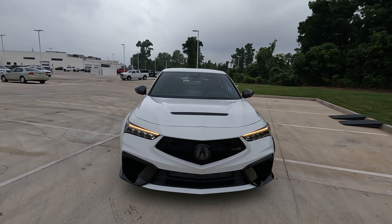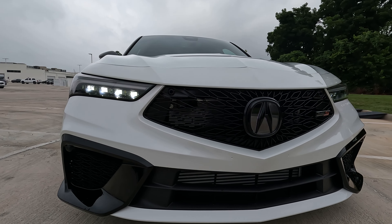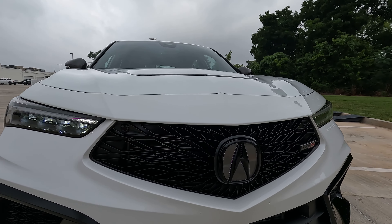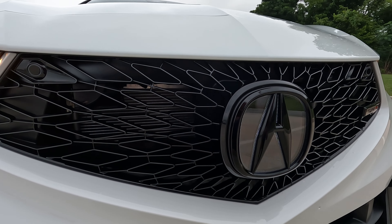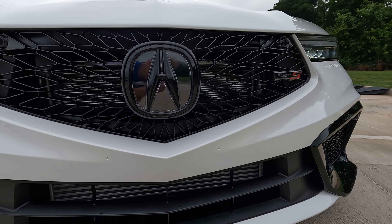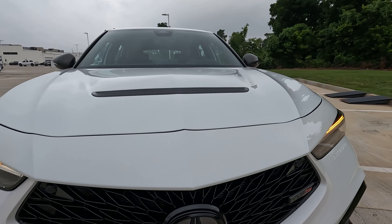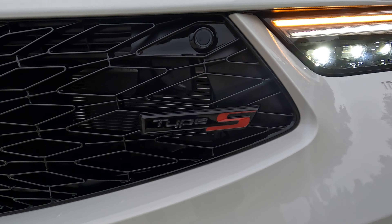Don't forget about the Vehicle Visionary discount here at Aura Acura on new vehicles only — it's not available on used vehicles. If you come into Aura Acura and buy a new Acura and mention that you saw the video on the Vehicle Visionary YouTube channel, you get $500 off. A little bit of savings right there just for watching one of my videos.